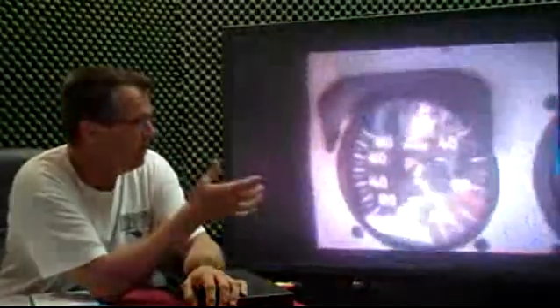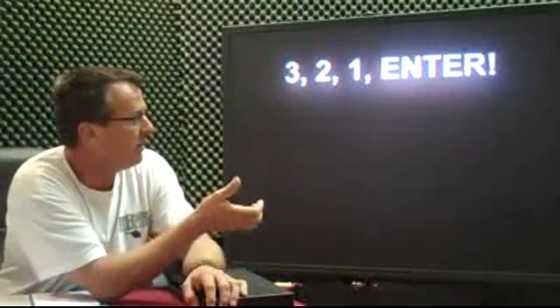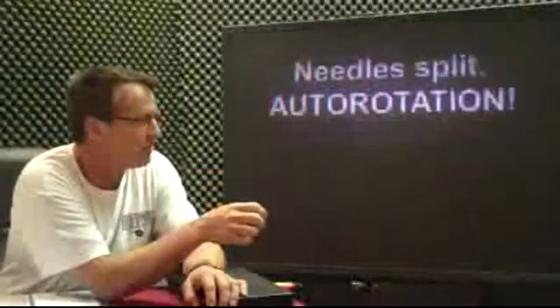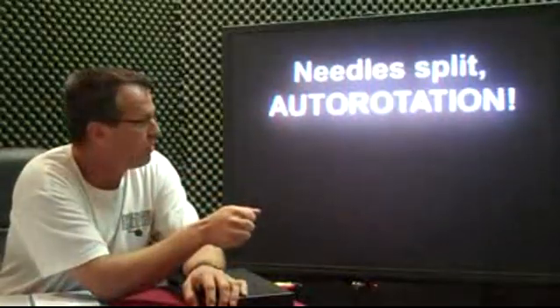Airspeed close to 70 — I like to be just a little bit above — so when you enter it, you can do your aft cyclic, down collective, roll off your throttle. Three, two, one — enter. Here's where I enter it; in the instrument we can do it nice and slow. In some of the other training helicopters you've got to do it a little bit faster. Once the needles are split, you are then in an autorotation.